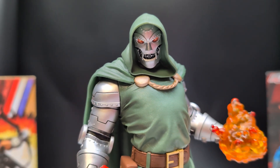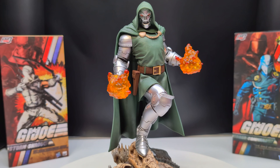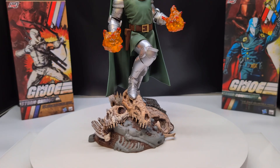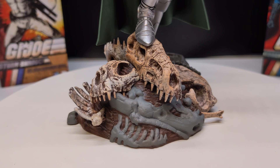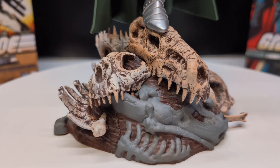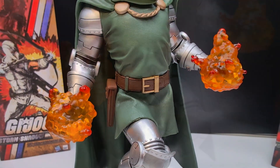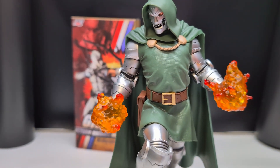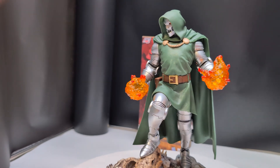And here he is out of the package, the evil Victor Von Doom. It's a pretty cool looking statue. Him standing atop some sort of dragon skulls here — interesting choice. They look pretty cool. One thing that would have been nice is if they had put LEDs in these; the energy that's coming out of his hands could have been a nice feature. It probably wouldn't have added too much cost given how cheap LEDs are now. But still, even without that, it's pretty cool.